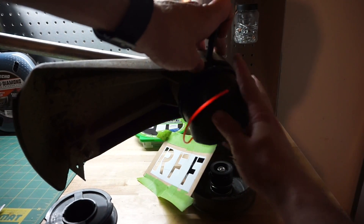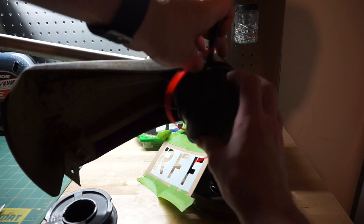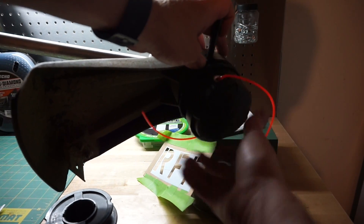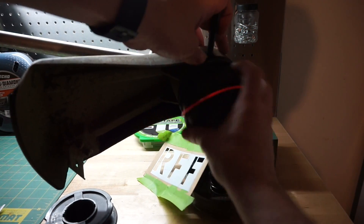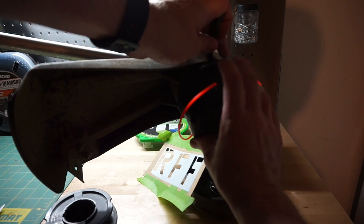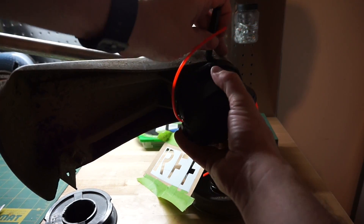It is reverse thread, so tighten to the left, or counter-clockwise. And that's it. Done.